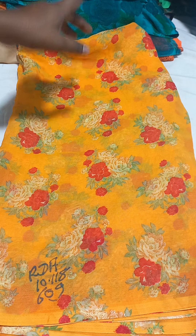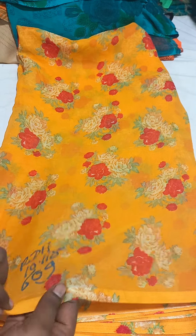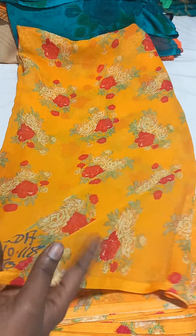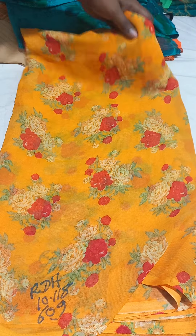So yellow color — yellow and red color combination, floral design. Quality is low, rough use, 180 rupees free shipping.